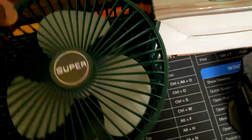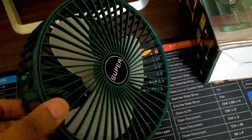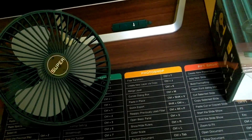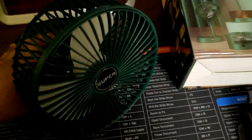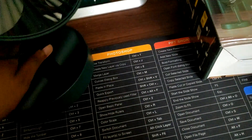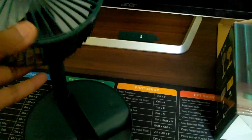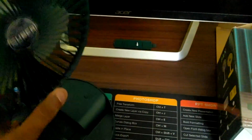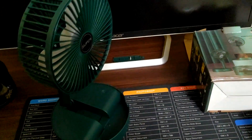The box says it has a strong vane, it is foldable, detachable, has 3-gear regulation, and operates quietly — in their own Chinglish language. There is nothing in this box except a charging cable and the fan itself. What I do really like is how you can adjust its position to whatever way you want. The only thing I don't like is that it cannot be turned — if you want to turn its head you have to turn the whole fan — but that's okay for a personal table fan.